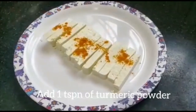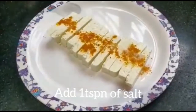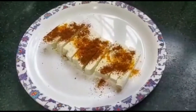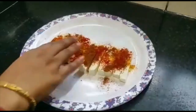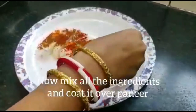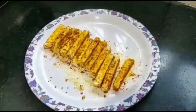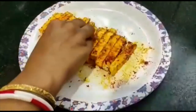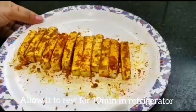Add 1 spoon salt, 1 spoon garam masala powder, 1 half teaspoon red chili powder. Then add the stick to the bottom. After a while, put it in the fridge. Now we will add the sauce to the paneer.